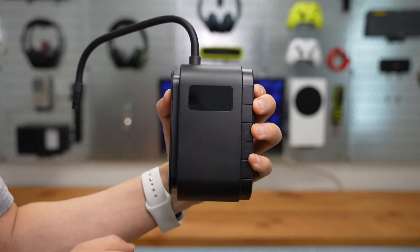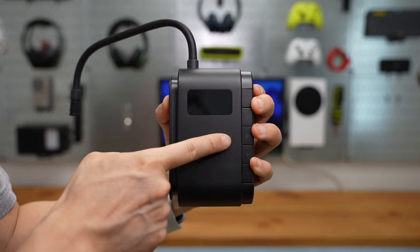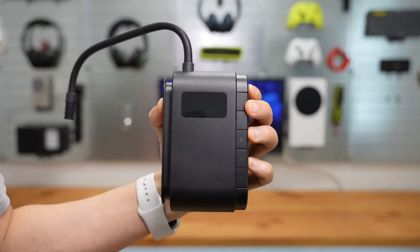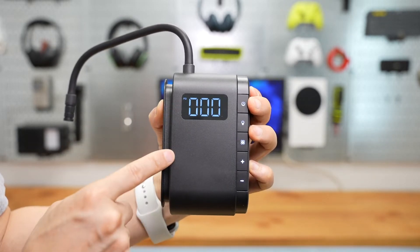There are five buttons: Power, flashlight, mode selection, and plus or minus to change the PSI setting. Long press the power button to turn it on.